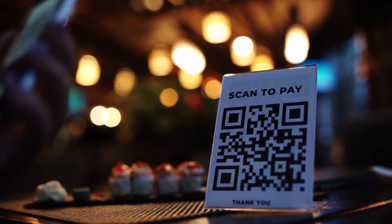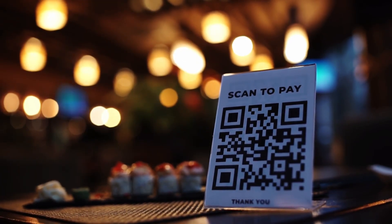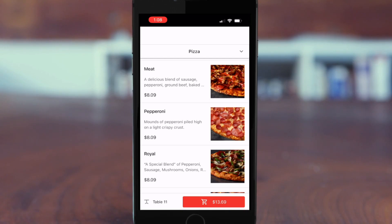The customer is going to scan the QR code with their phone. It'll then pull up the Revell Smart Order interface. You'll notice when we pull up the interface, the table number is listed in the bottom left corner.